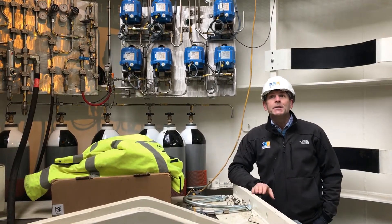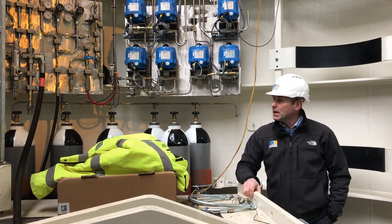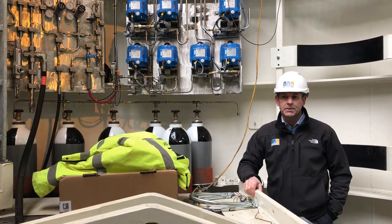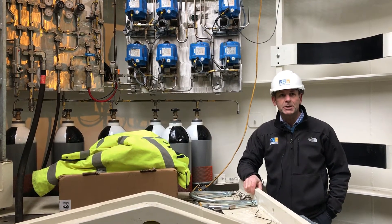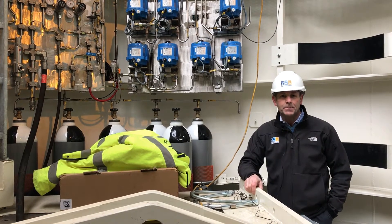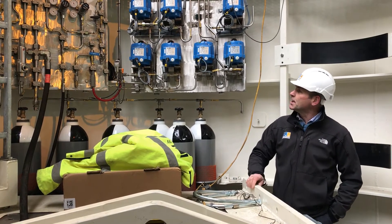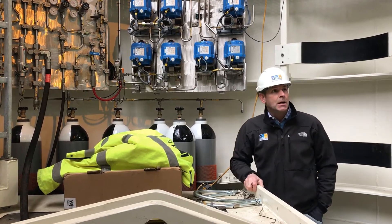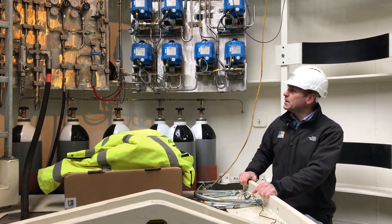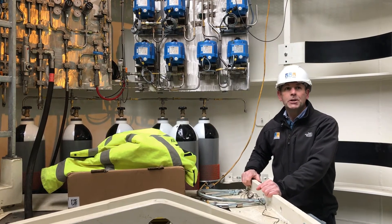Here we are inside the silo of the half-scale wave swing. It's a really exciting time for us — we have started the fit-out of the silo, as we can see from all the equipment around us. This was all previously installed in the test frame outside in the factory, and now everything is getting put together inside. The guys have made good progress with the work, still some things to go in and quite a lot of tidying up, but good progress overall.